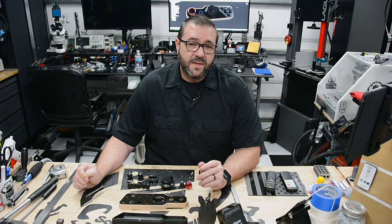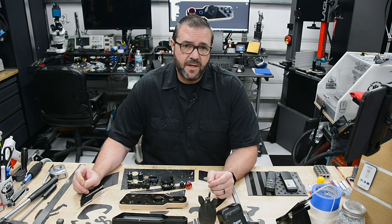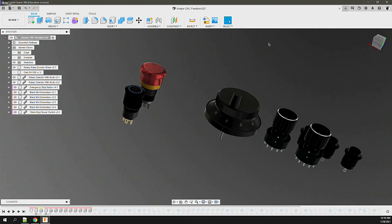Once all the components are modeled, I place them on a shared plane and then refine their positions into a layout that works for me. Thinking through my process, it would be most efficient to use my left hand on the wheel while selecting the axis, steps, and macros with my right hand.